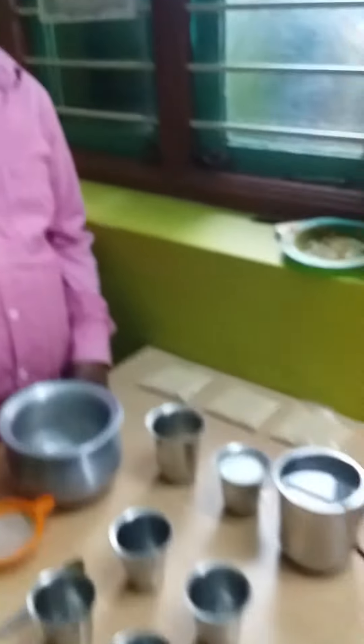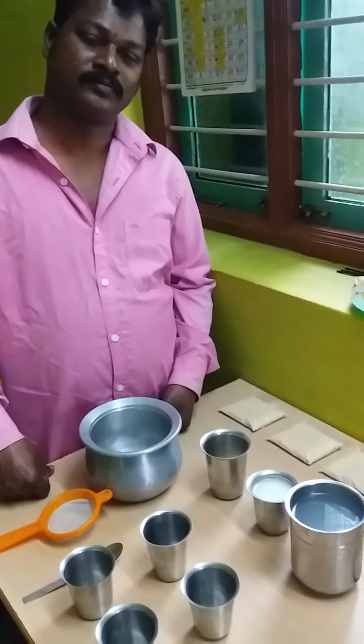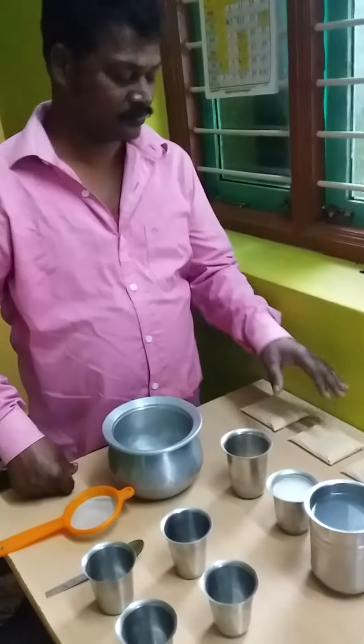We have a daily course. We have a lot of patients. In this 40 days, we have 3 packets of medicine.